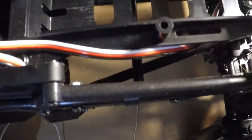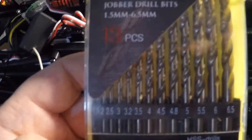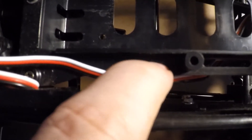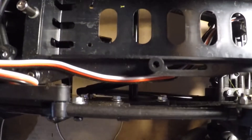My trick is: you get some drill bits, particularly one that's a little bit bigger in diameter than the RX antenna itself, and drill a hole right in here so you can run the antenna down through the hole and then up through the antenna mount so you can put it in there and put the antenna tube on.